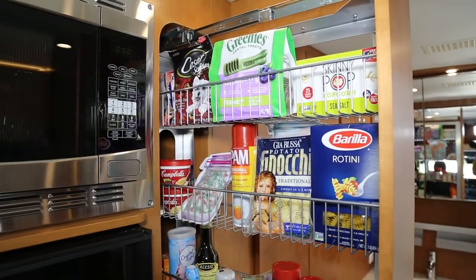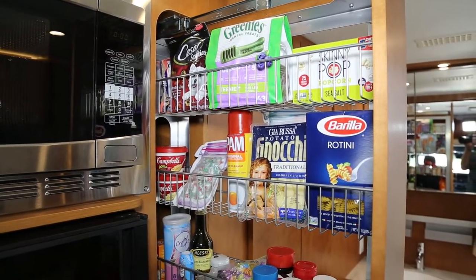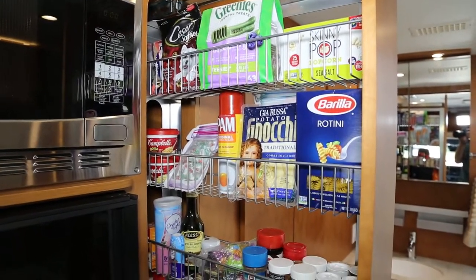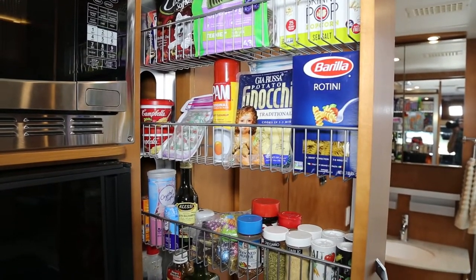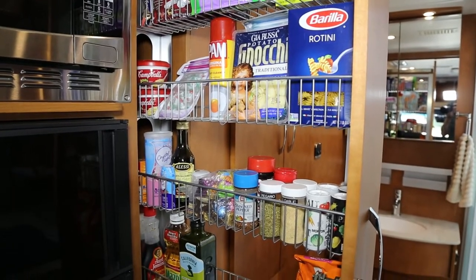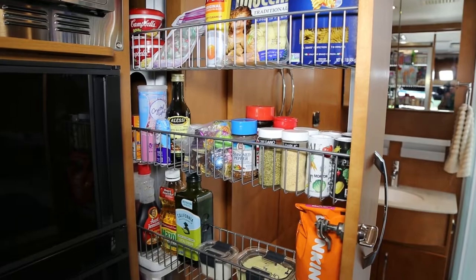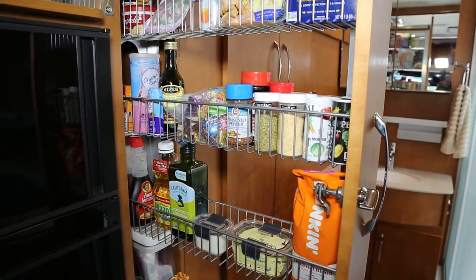Moving on to our pantry, we start out with dog treats, popcorn, some soup, mince, pasta, and all of our different seasonings. For this trip it's going to be a very short trip, so we're not really loaded up for our pantry very much.